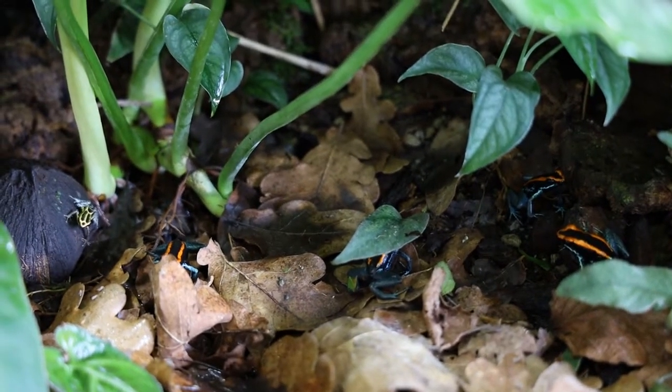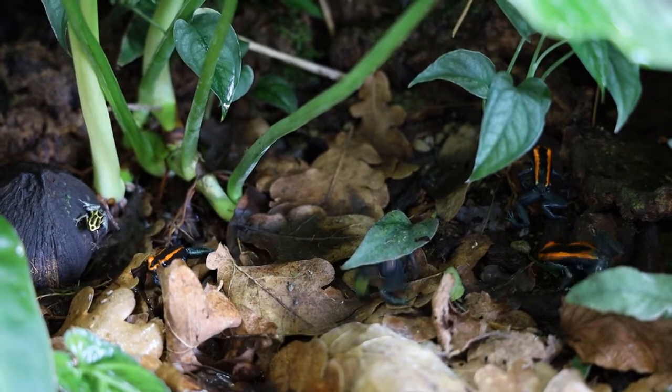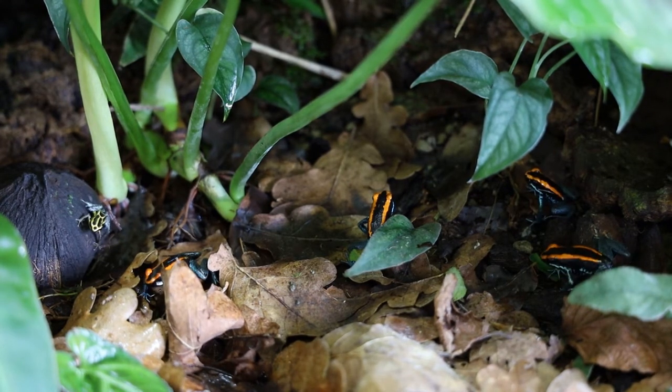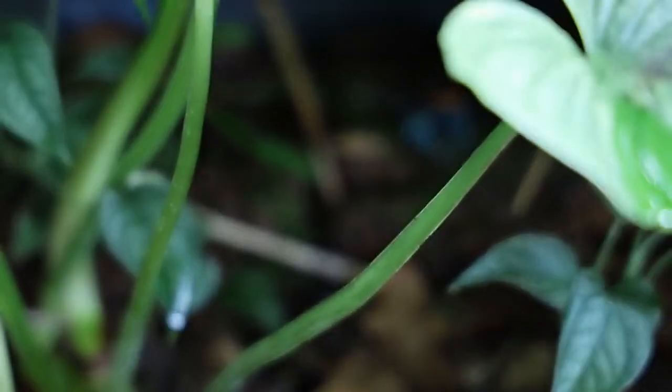They are quote-unquote terrestrial, so horizontal space is definitely more important than vertical space. However, if you give them a tall enclosure, they will likely climb a bit too, but if you're choosing between a tall or a wide vivarium, I would pick the wide one.